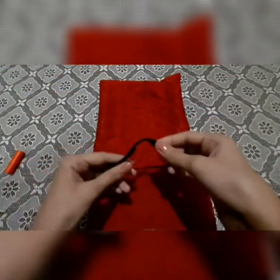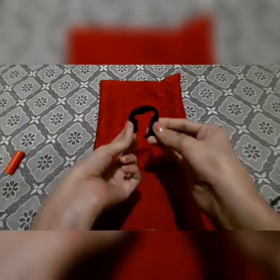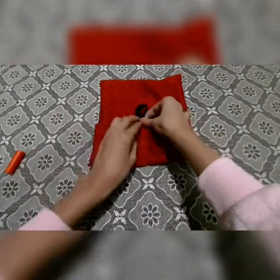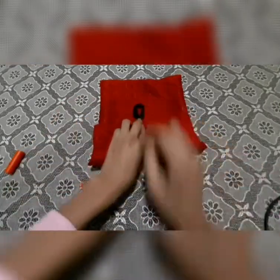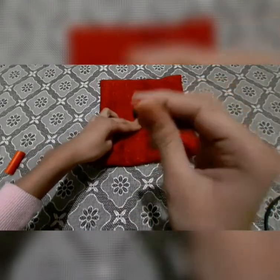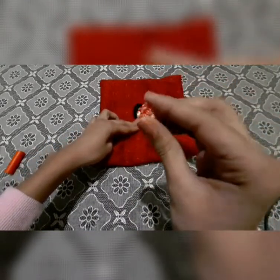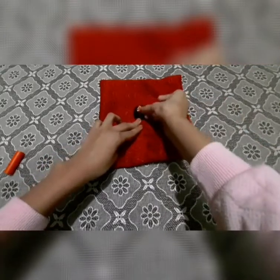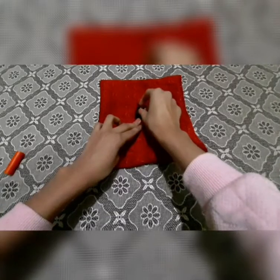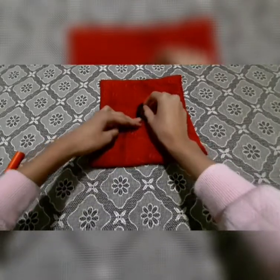Because I will add a loop — this one. So till here my loop was coming, and you will need any kind of button. I'm using this little flower button to add it over here. You can stick it or you can stitch it, and then your purse is going to be ready.